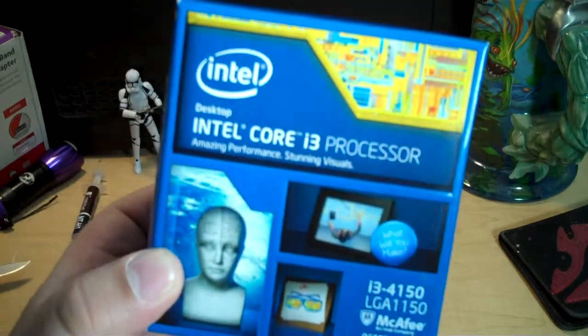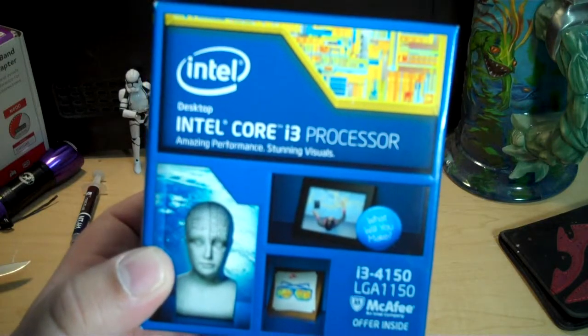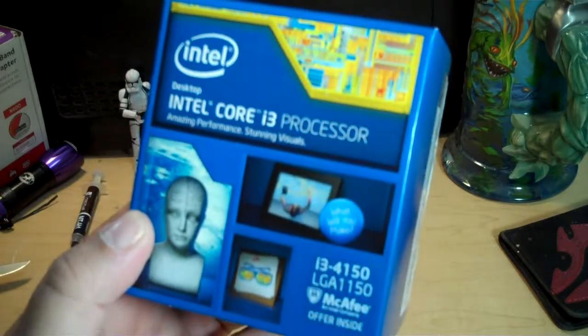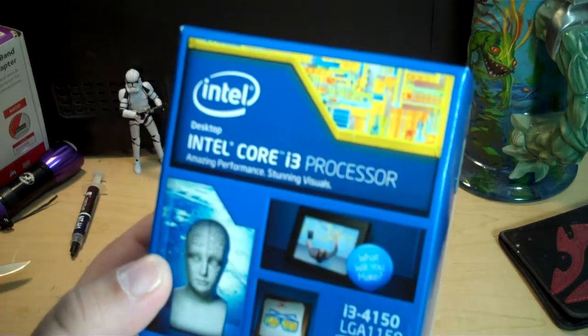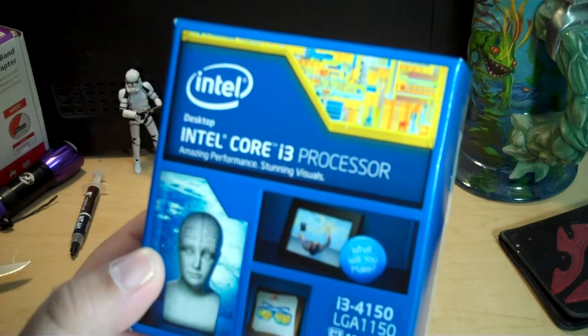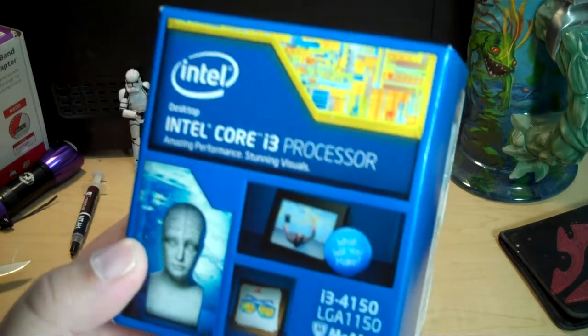Intel includes their own HD graphics in it, specifically the Intel HD 4400 graphics, which are built into the CPU. So if you didn't want to buy a separate graphics card and you just wanted this for desktop usage, or even maybe a little light gaming, you might be able to get away with it with the i3 just the way it is.